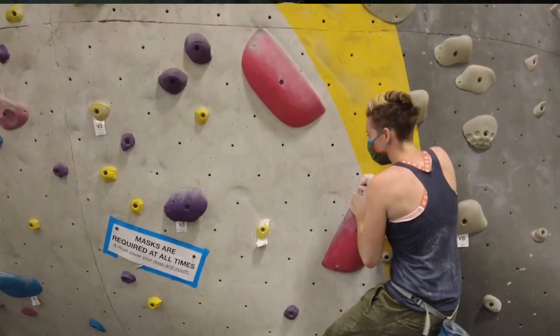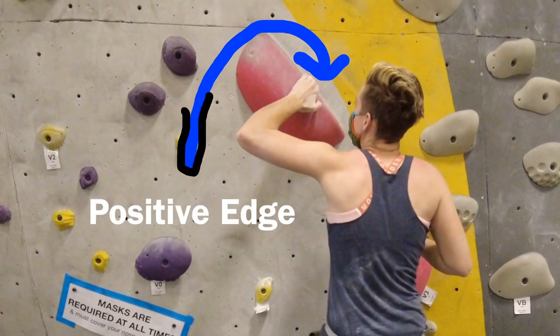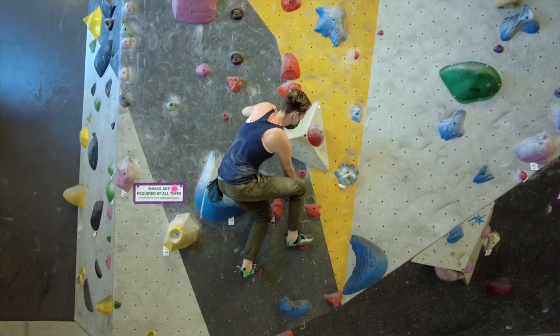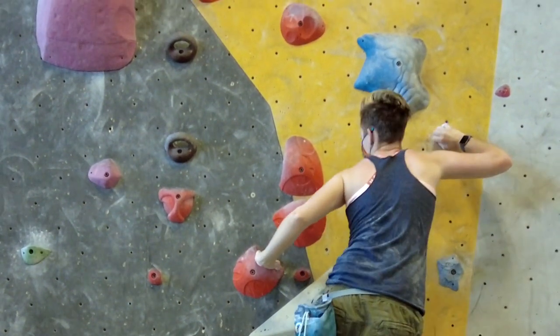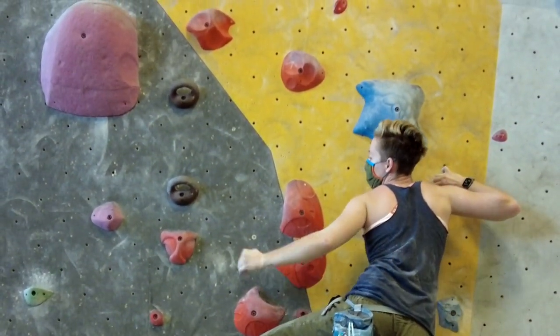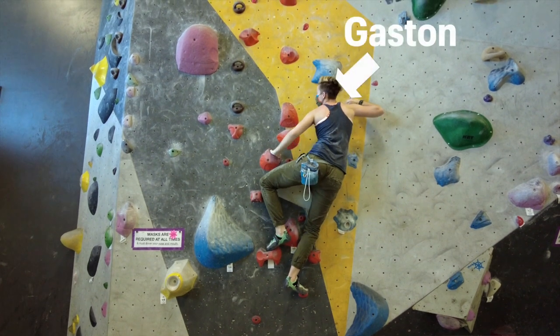The easiest way to recognize a Gaston in a route is to recognize the shape of the route and then see where the positive edge of the hold is. With a Gaston, if the route is going to the left, the positive edge of the hold — which is where you can actually place your hands — will also be pointing towards the left. So if you find yourself where you have to put your fingertips closer to your face or your thumb is pointing towards your body, then that's probably a Gaston.